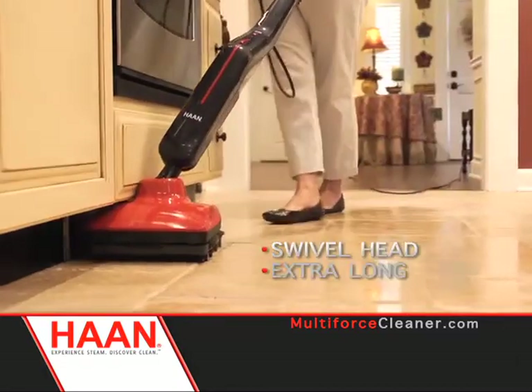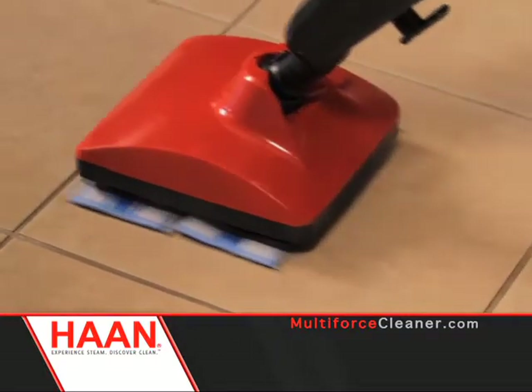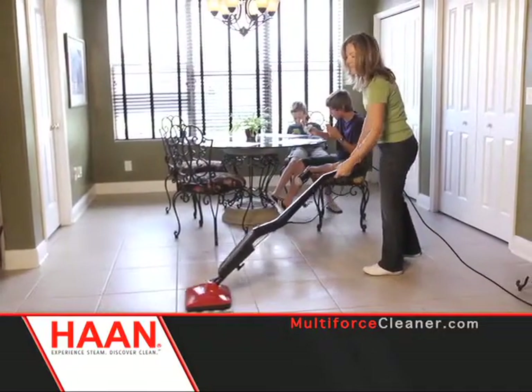The swivel head, extra-long cord, and lightweight design make cleaning a breeze. As a mom with two boys, the floors get very messy. The Han very quickly will clean up these messes with no trouble at all.